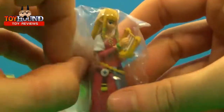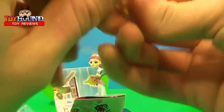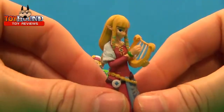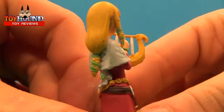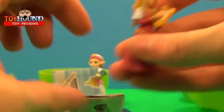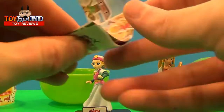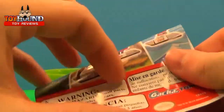Oh my gosh, I got another one — I don't know which one this is. If you guys know, you can leave comments down below. But really nice molded-in detail and painted detail. I'm not really a fan of the game, but I kind of dedicated doing this Legend of Zelda video because...